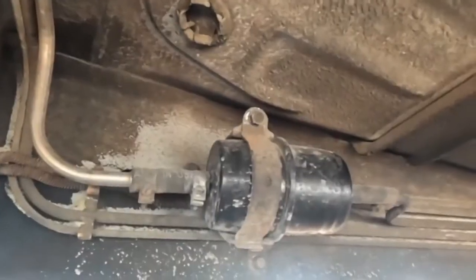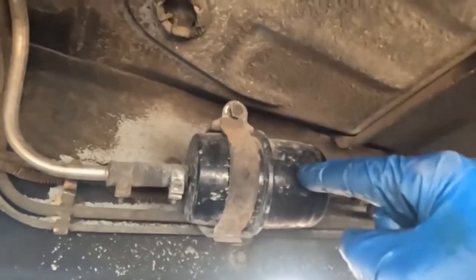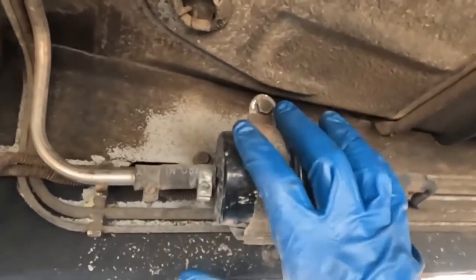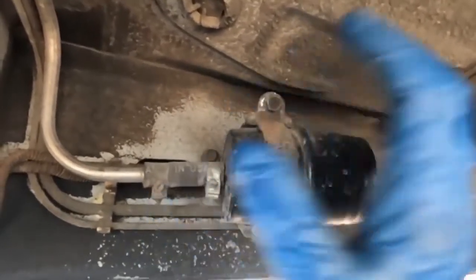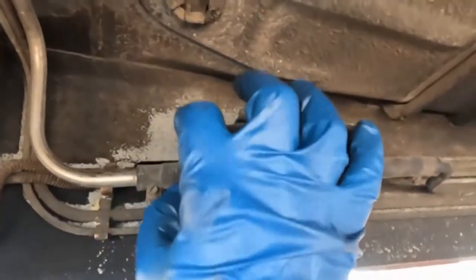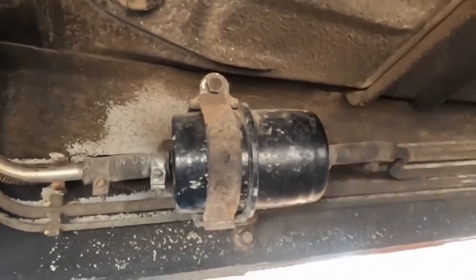We're gonna jack the vehicle up, go underneath, and get a look at the fuel pump and fuel filter. Under the vehicle on the driver's side, the fuel filter doesn't look that old, but looks can be deceiving. This is an area that could be clogged — the fuel pump pumps in this direction, so maybe this is a restriction not allowing good flow towards the engine.